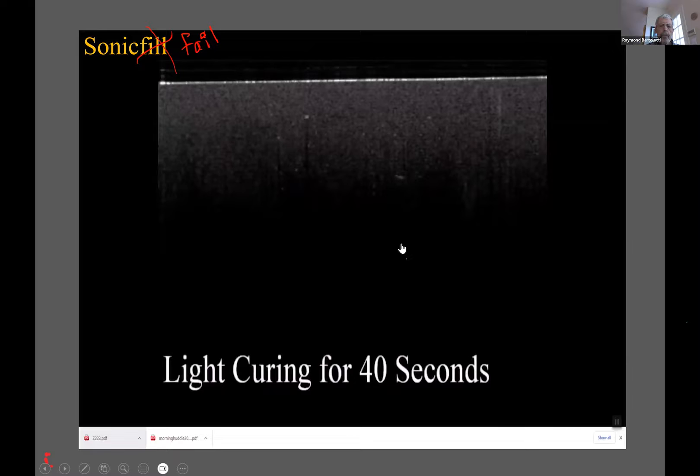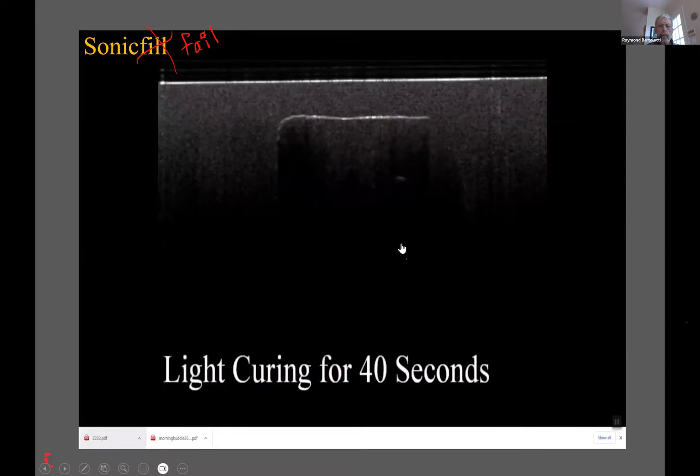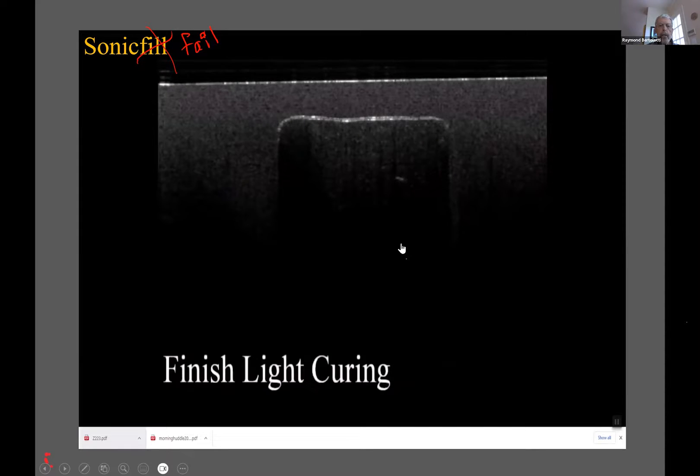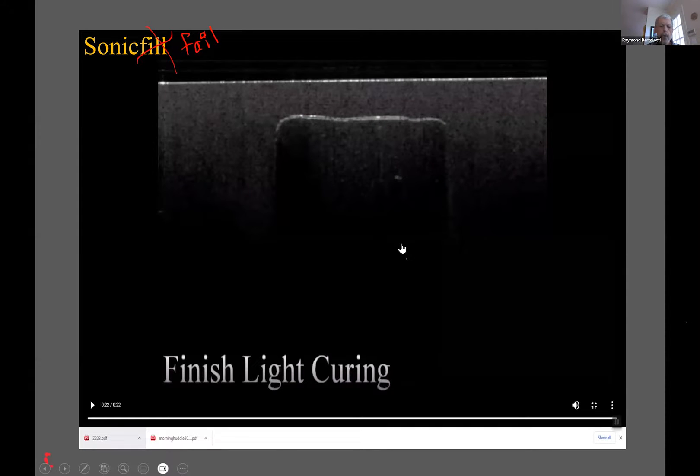Let's turn the light on. This is sped up about 3X, so that's a 10-second light. And look — you've got a gap. So what are the consequences? If it's all sealed, you have post-op sensitivity to bite pressure. If it's not sealed at the gingival margin, you have recurrent caries coming along. Sonic Fail doesn't work. It doesn't make a seal. What else can I say? I can't make up a story for it.